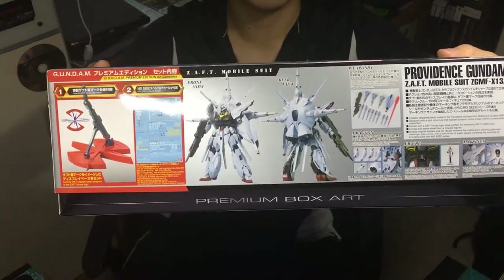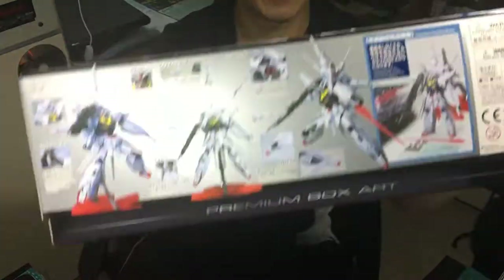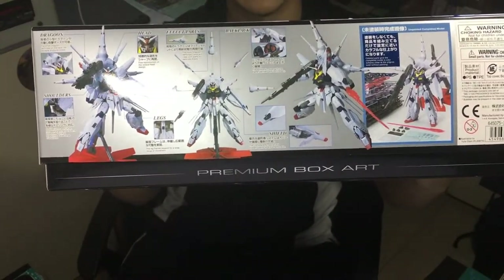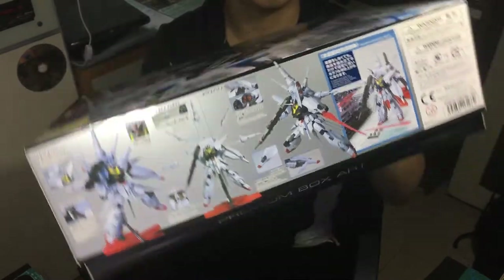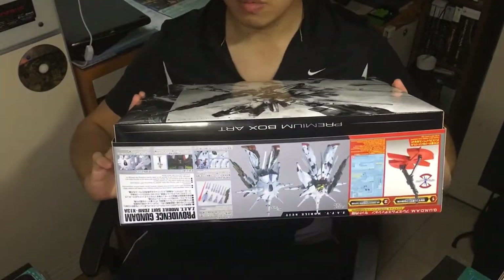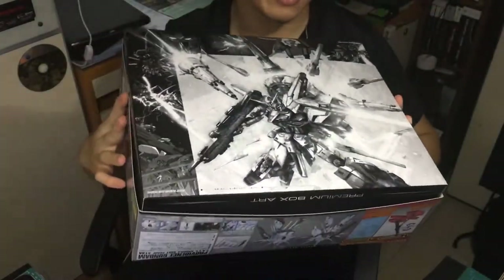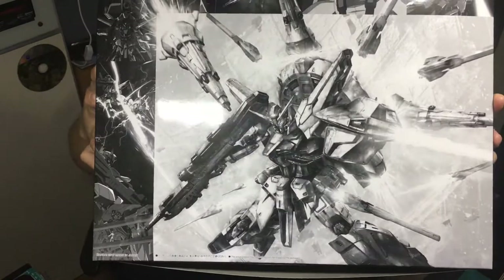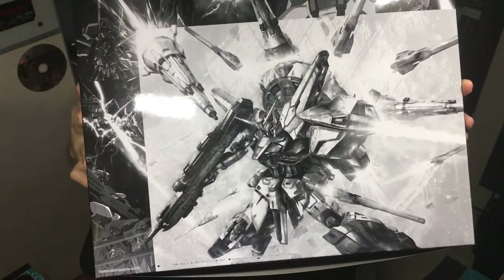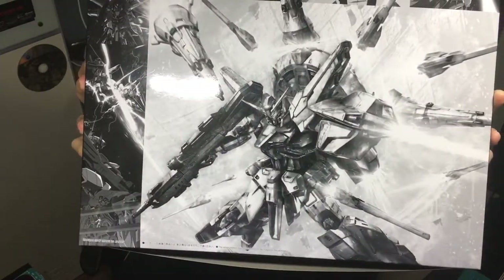This is the side of the box. On the other side, you can see what kind of pose you can put this Gundam into once you finish building. At the bottom of this premium version, you get the extra box art. If you're a super fan of that, you could put it in your collection as well.